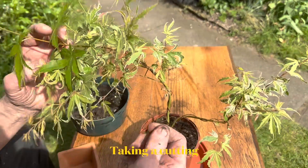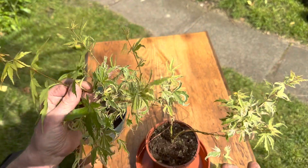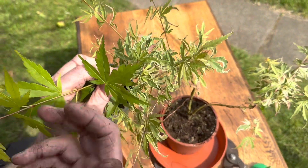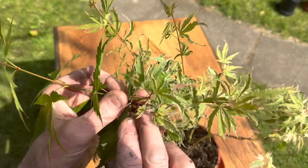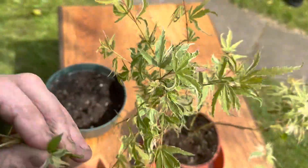I'm taking a cutting off this bonsai because it's a variegated plant. If you let green foliage grow it takes over the whole plant, so I'm just going to take this off where the greens start. There we are.